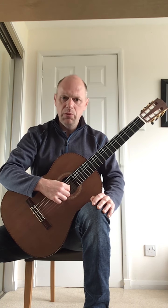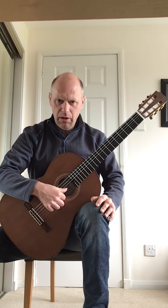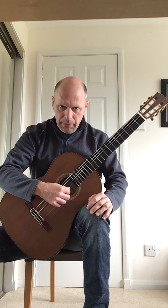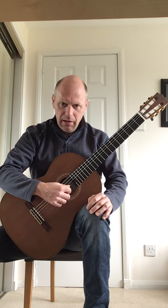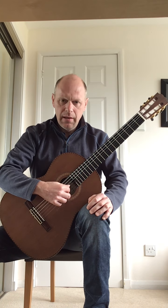You're going to play in groups of eight. The right hand will go: thumb, index finger, middle finger, thumb, index finger, middle finger, thumb, index.